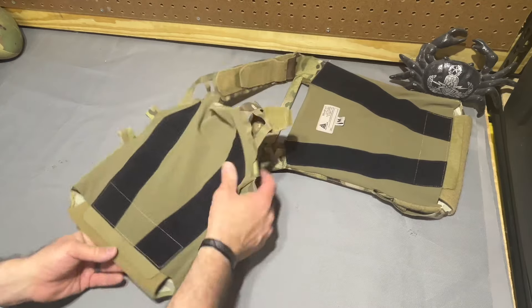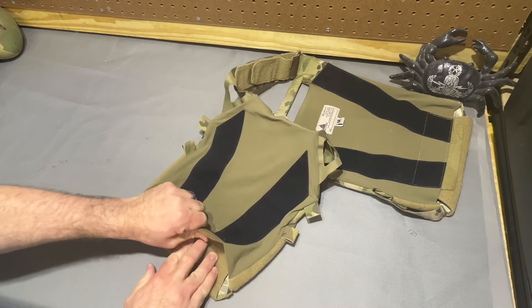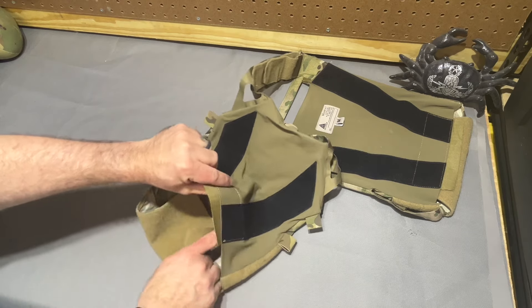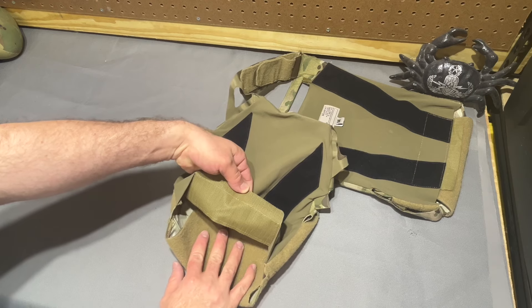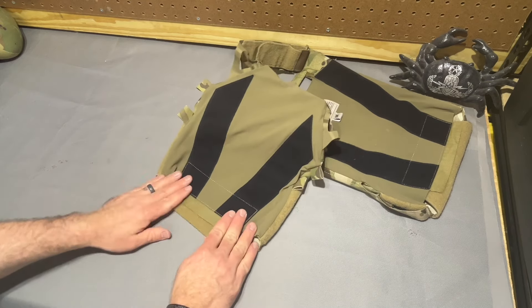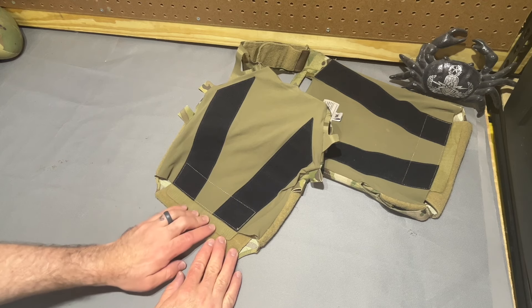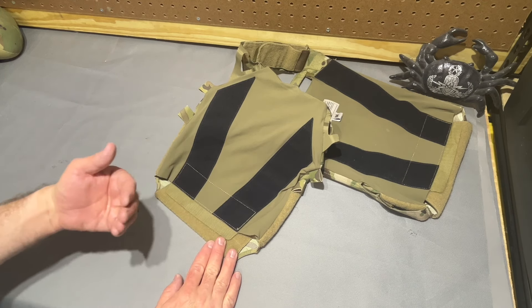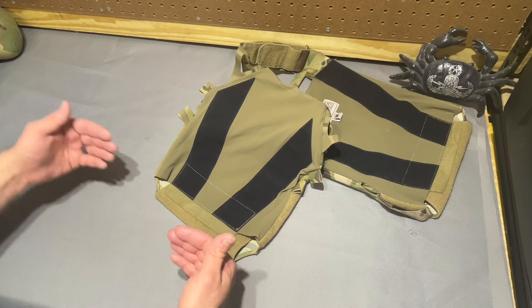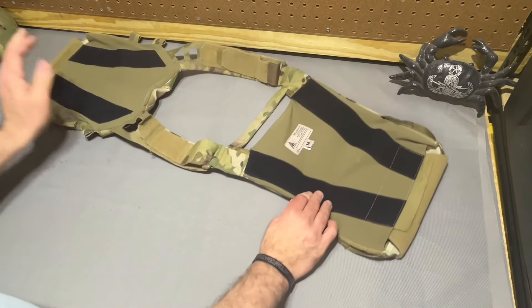I already talked about the inside of the plate bag with the loop there, but I want to show you how this closes up. You've got a long tail of loop coming off around the front side of the plate carrier, and it engages with a pretty hardy chunk of hook sewn inside the plate bag. It is going to be dangler-friendly — it fits the industry standard as far as I'm aware: hook facing away from the body, loop facing towards the body. It's internal to the plate, which is kind of where you want the dangler so the void between the dangler and your body isn't as pronounced.